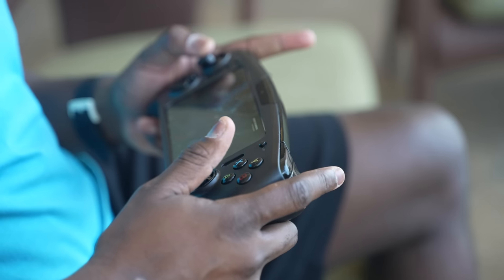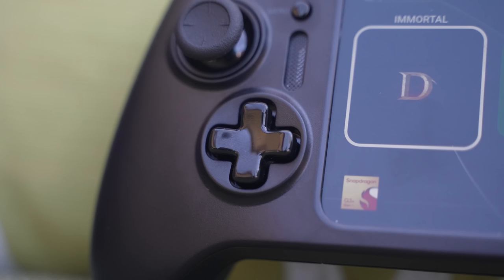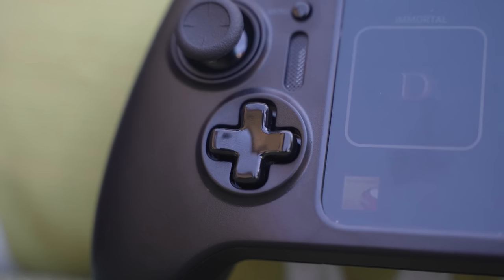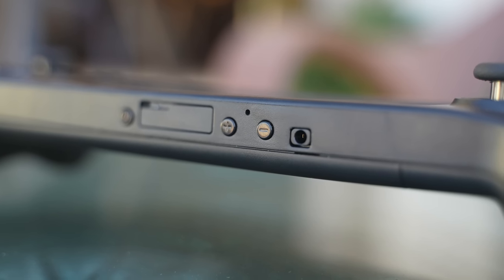It feels like a portable Nintendo Switch. The controls feel good — the thumbsticks, the D-pad — those feel really nice for a developer kit. And you've got a ton of features built into this that I think a lot of people are truly going to appreciate.